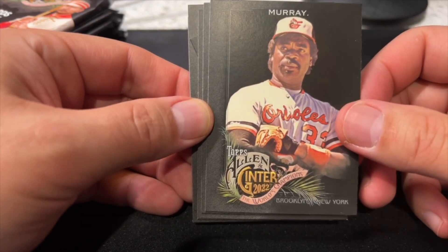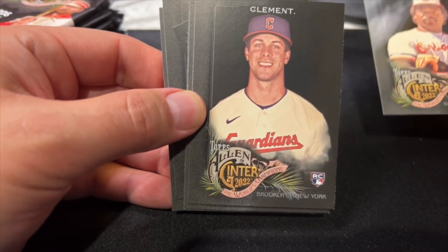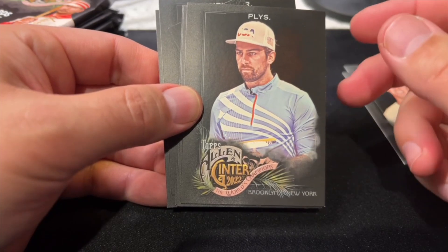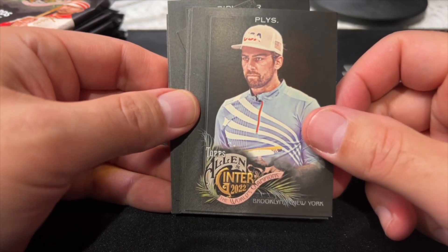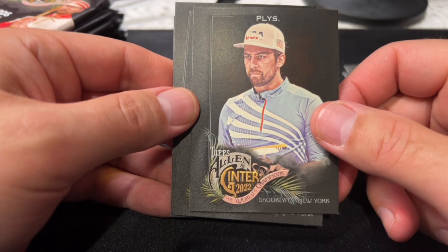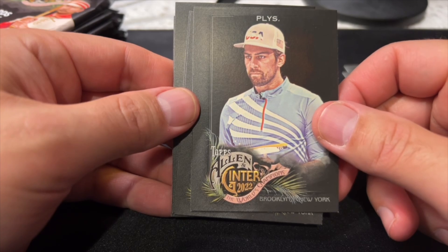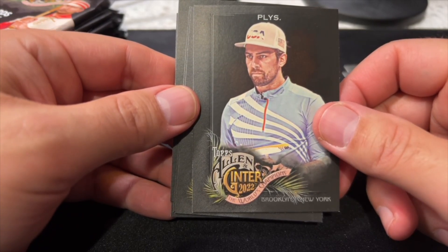This card looks wildly off-center unless these are supposed to be like that — like a thick left border, kind of like 2019 Bowman. Eddie Murray. I'm gonna have to look at the names of all these rookies. Eddie Clement — I think this guy is a golfer. Allen & Ginter, like some other Topps sets — though Allen & Ginter is more known for it — has cards of people who are not baseball players. Could be actors, comedians, entertainment people, musicians. Gary Vaynerchuk has a card.